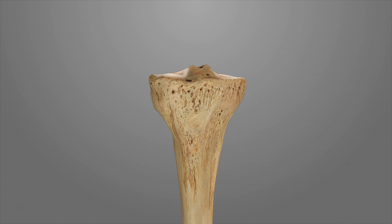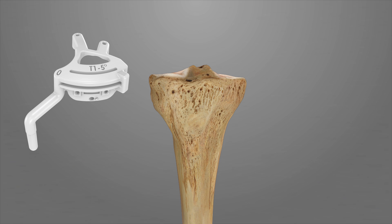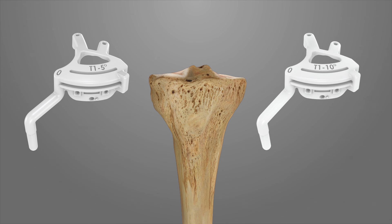Step 2: Tibial Resection. There are two tibial resection iJIGs provided in the set. The T1 5-degree iJIG has a fixed 5-degree tibial slope, while the other T1 has a patient-specific tibial slope ranging from 5 to 10 degrees, as indicated on the iJIG.